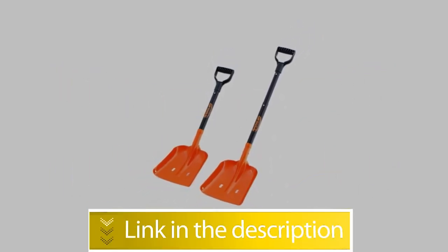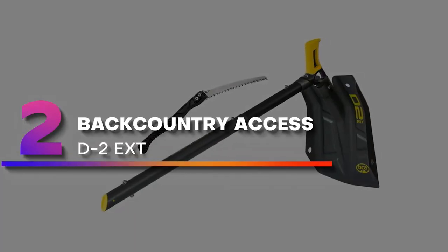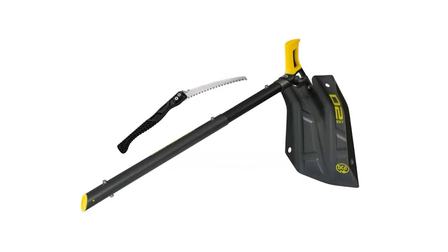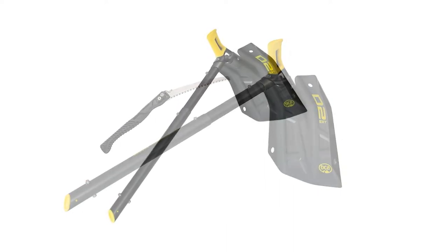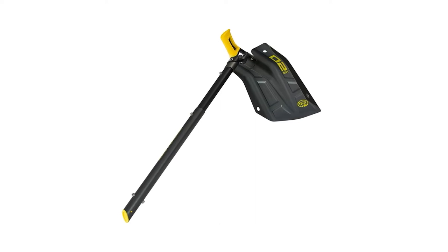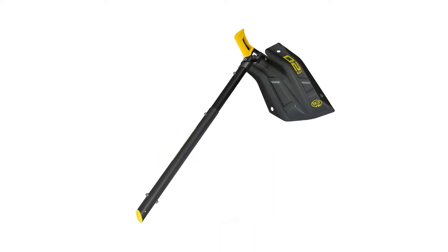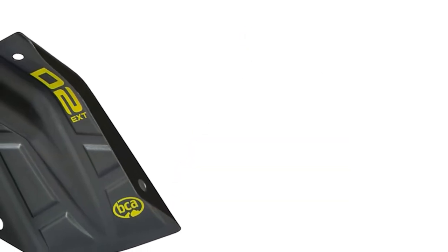Number two: Backcountry Access D2 Ext. The BCA D2 is a versatile backcountry shovel designed for strategic shoveling. This shovel is ready for action whenever you need to dig out a stuck snowmobile, perform avalanche rescue, or dig snow profiles. It has an integrated folding snow saw; the saw's razor teeth blade is made from stainless steel.